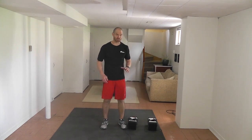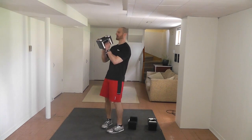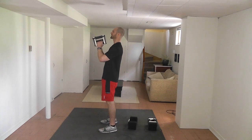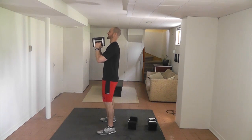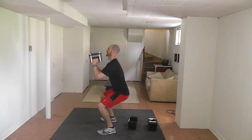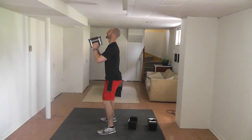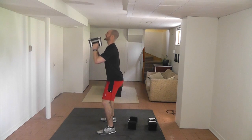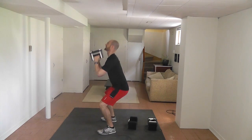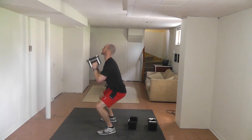We're going to start with a goblet squat. When you're figuring out what weight to use, you really have to use trial and error to find out what works best for you. Take a dumbbell — you're going to hold it either like this or like this, which is how I like to hold the power blocks. Push your bum back, keep the weight on your heels, maybe take a slightly wider stance than you normally would for a regular bodyweight squat. Big exhale on the way up. We're doing fifteen reps.